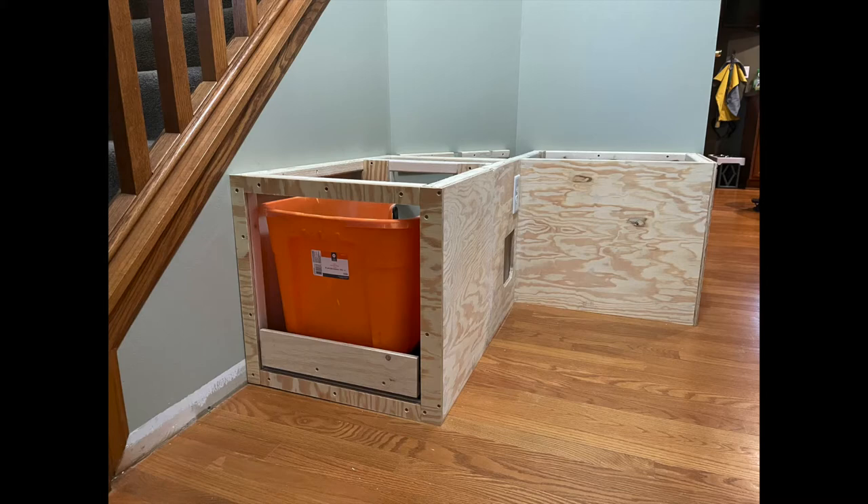Welcome to Carly Tackle's Storage Bench with Concealed Litter Boxes, Part 2.